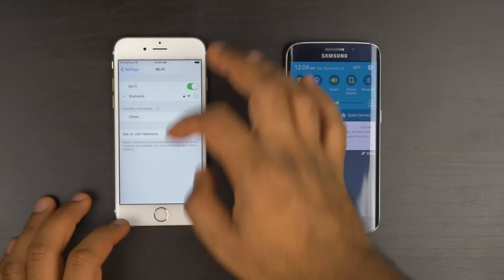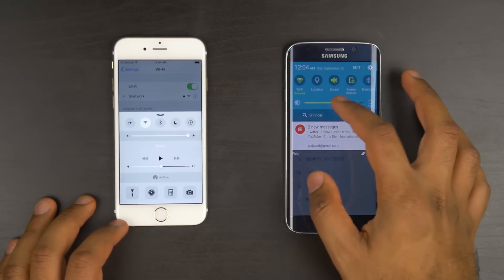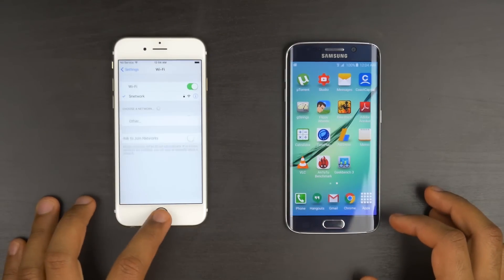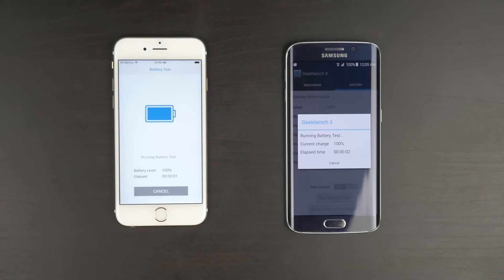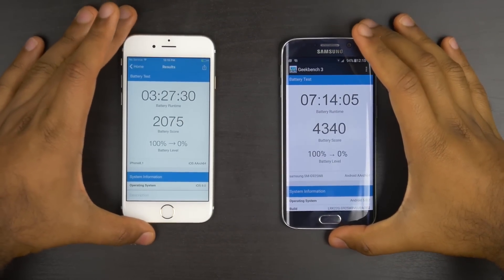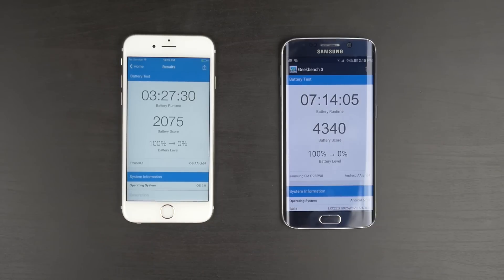Moving forward, we're going to look at Geekbench 3's battery life test. We set the parameters identical on both phones — screen brightness at 100% maxed out, connected to the same Wi-Fi network so we can upload results once finished. We run it, come back in a couple hours, and see what happens. The results show we got about 7 hours 14 minutes on the GS6 Edge, and the iPhone 6S got about 3 hours 27 minutes — a pretty big discrepancy between these two.